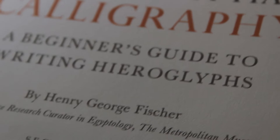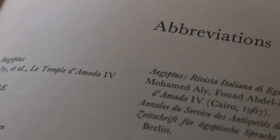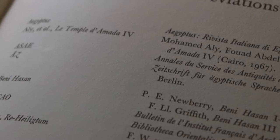The calligraphy book I'm going to be reviewing today is Ancient Egyptian Calligraphy by Henry George Fisher. The contents are the preface, abbreviations, introduction, the alphabetic monoconsonantal signs, other signs, addenda, and sources of figures and supplementary references.